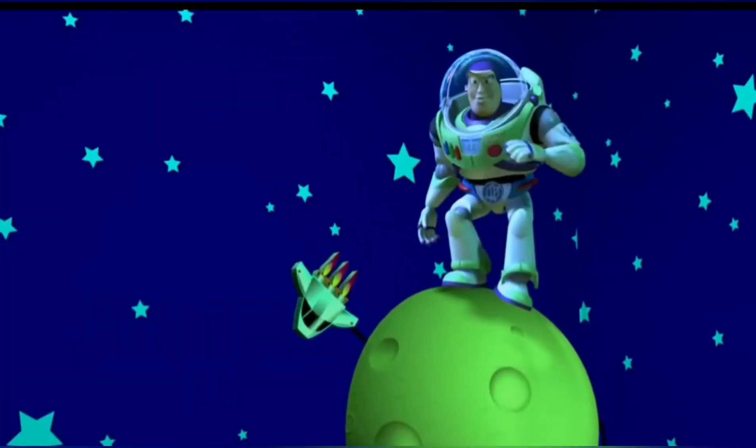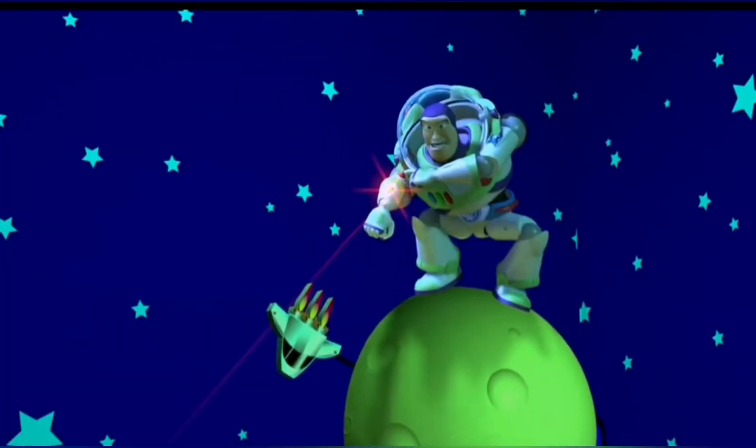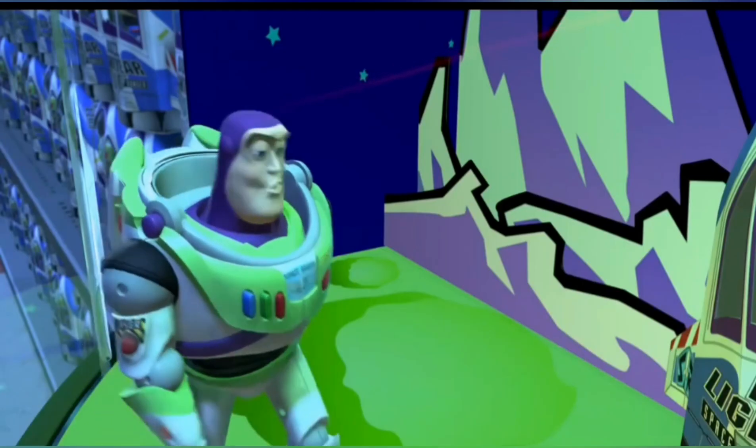You could have killed me, Space Ranger. Or should I say, traitor? I don't have time for this.